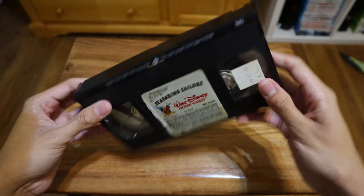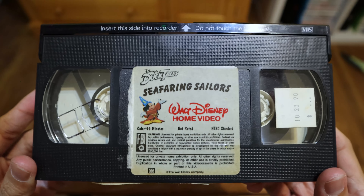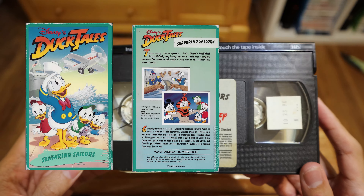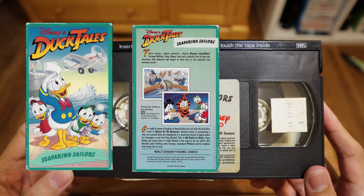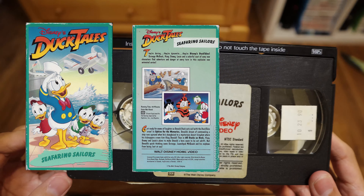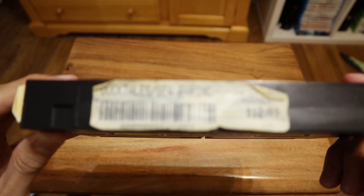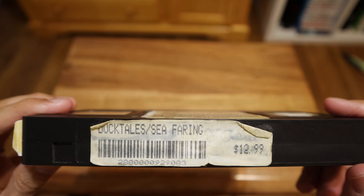Now I got this VHS. I got this VHS because it's DuckTales — this one's called Seafaring Sailors and it's pretty much two episodes in one. I'll put on screen which episodes — I think one is a pyramid episode and another is a sailor episode. I grew up with DuckTales so I thought it'd be pretty interesting. I still like VHS tapes. Nice little Walt Disney Home Video logo, and I guess it was $12.99 originally.